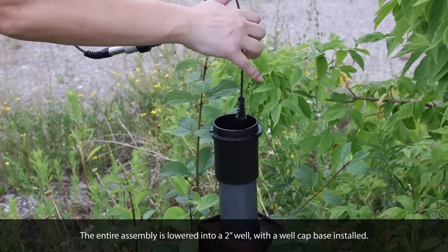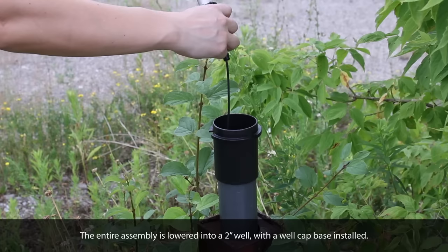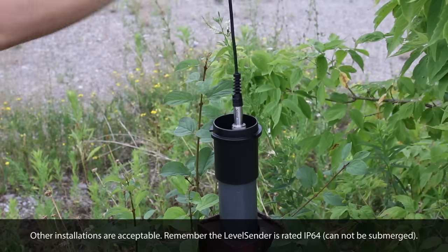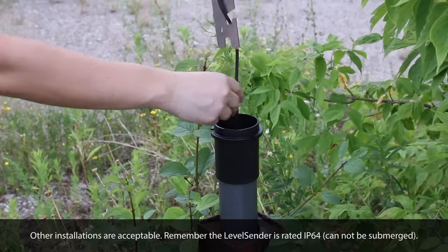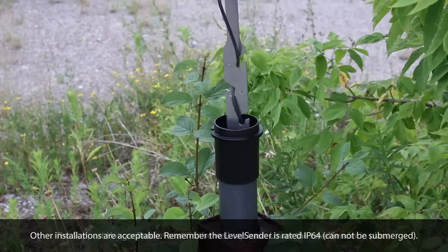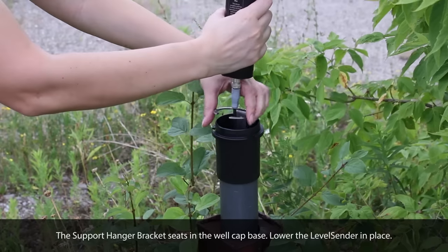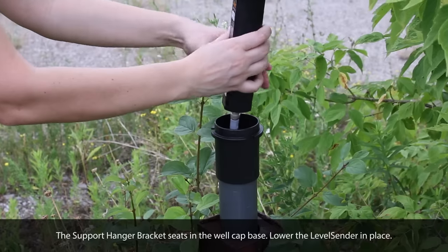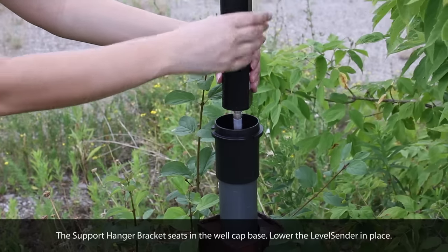The entire assembly is lowered into a 2-inch well with a well cap base installed. Other installations are acceptable, but please remember that the LevelCenter is rated IP64 and cannot be submerged. The support hanger bracket seats in the well cap base. Lower the LevelCenter in place.